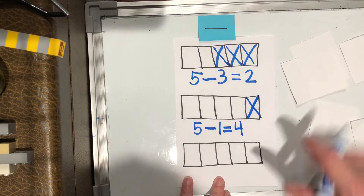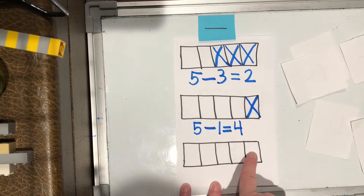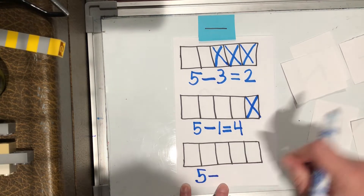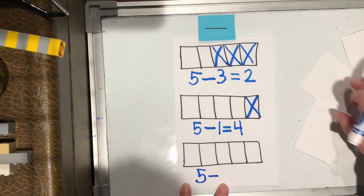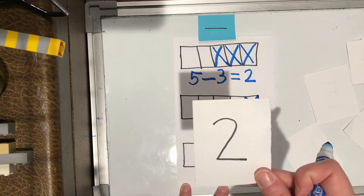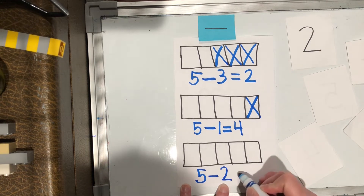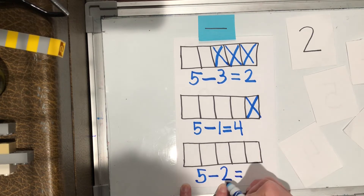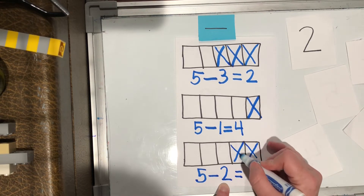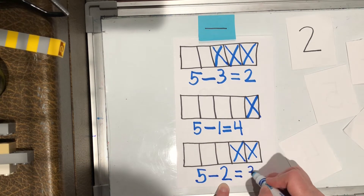Let's try one more. Let's see what our whole is — one, two, three, four, five. Five minus, or takeaway. Let's pull out another one. I got a two. So five minus two equals. Remember, the second number tells me how many to cross off — one, two. How many are left? Five minus two equals three — one, two, three.